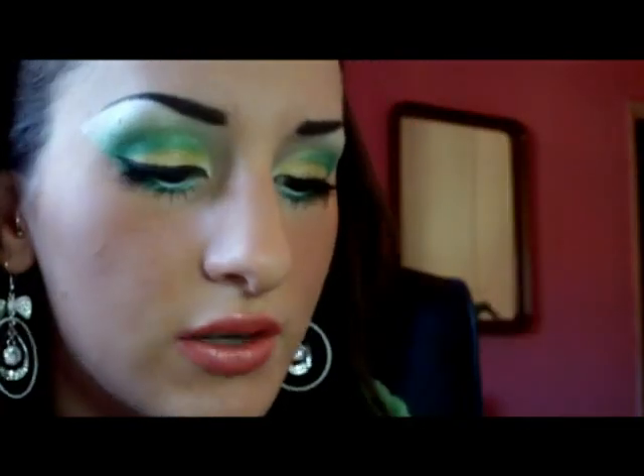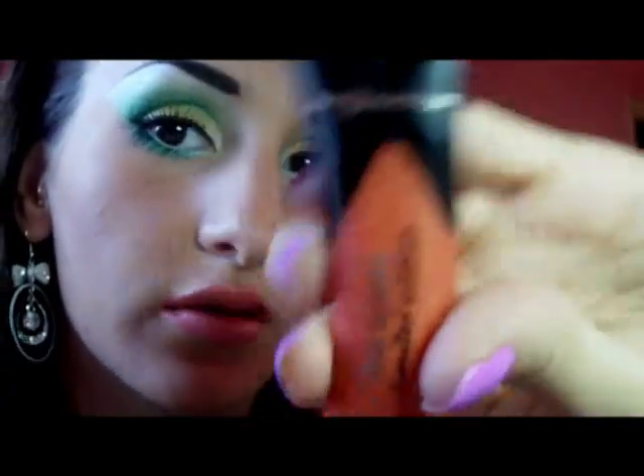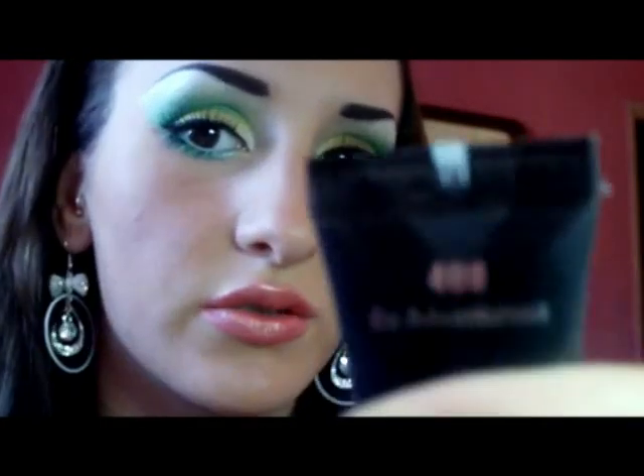Sulle labbra ho utilizzato questo qua, che è il numero 79 di Kiko — un colore molto bello, molto luminoso.